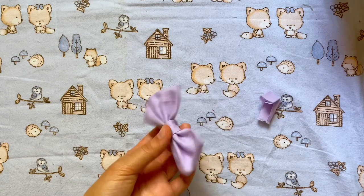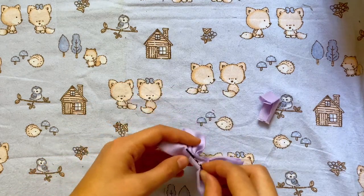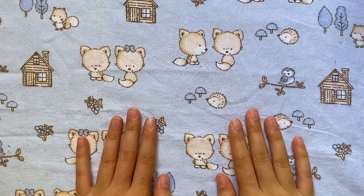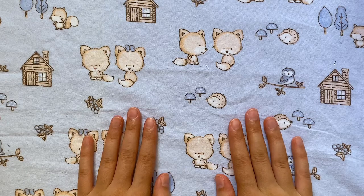I just hot glued mine and trimmed it off, then added a bobby pin. Once you do that your bow is done. I really hope you enjoyed this video — please like and subscribe if you want to see more, and I'll see you next time, bye!